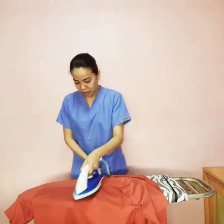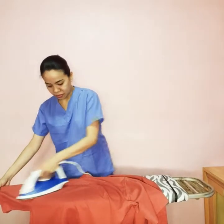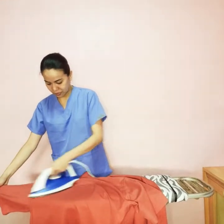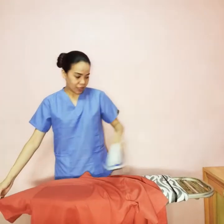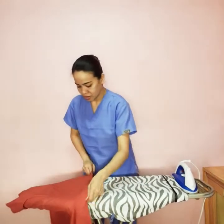We are still at the back part of the collar. And then now we move on to the front side of it, where the buttons are.